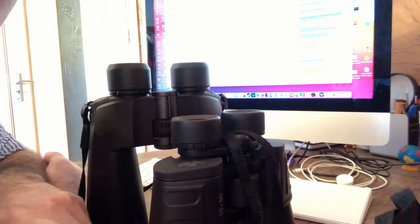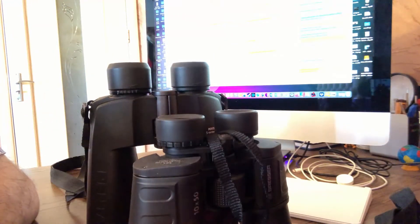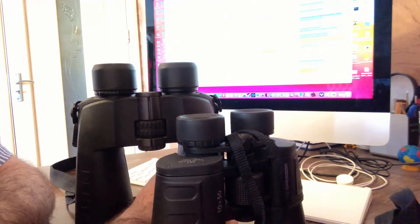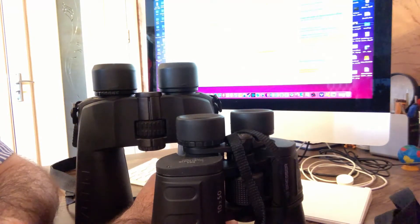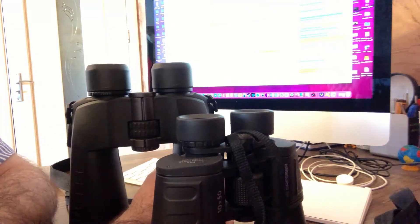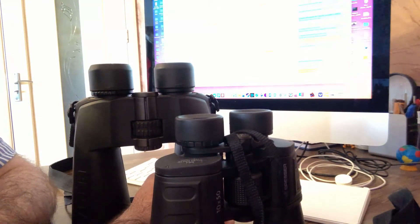Hi, Adam speaking from binocularsguys.com. Today I decided to make this video about binoculars with magnification 20x60 and 15x50. The question many people ask is which binoculars are better — 20x magnification or 15x, or for example 16x? From my experience, I would recommend buying binoculars with magnification 15 or 16.